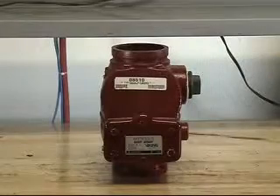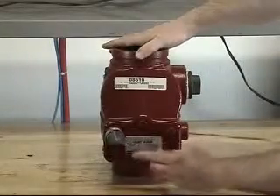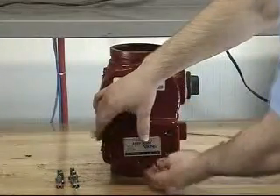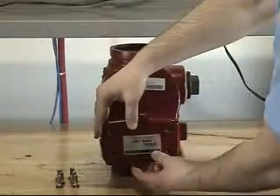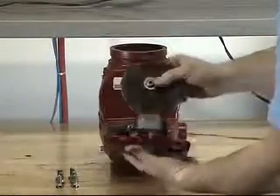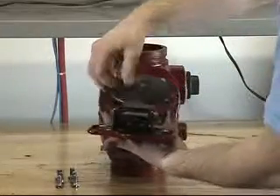To replace the clapper assembly, start by removing the screws from the cover. With each of the screws now removed, the cover assembly and clapper assembly can now be removed from the valve. The cover gasket can now also be removed.